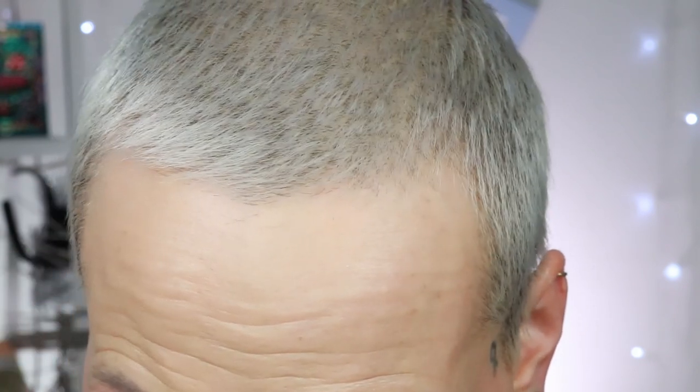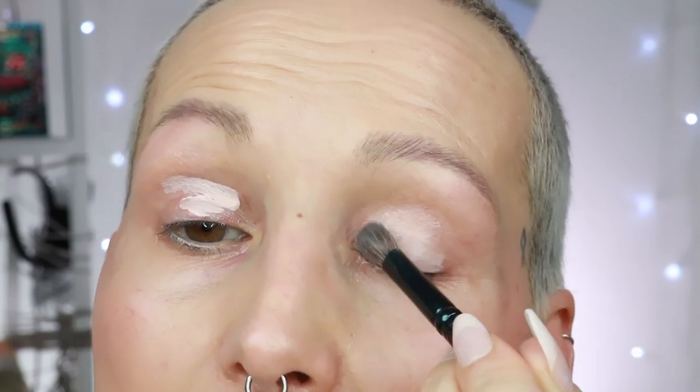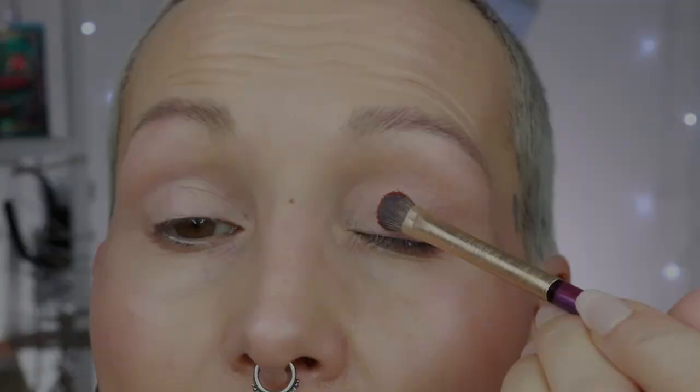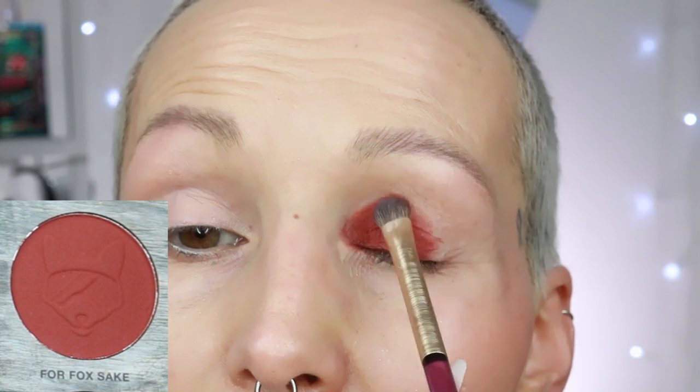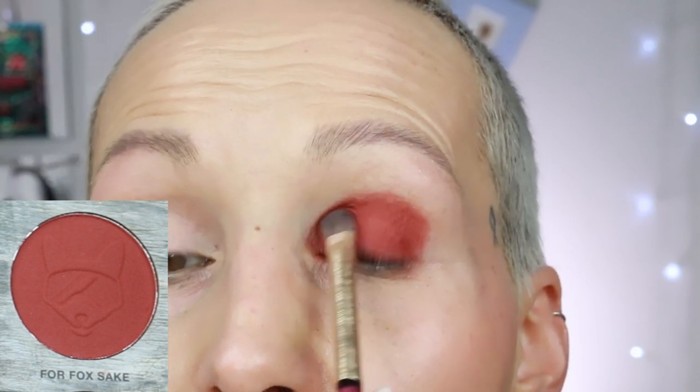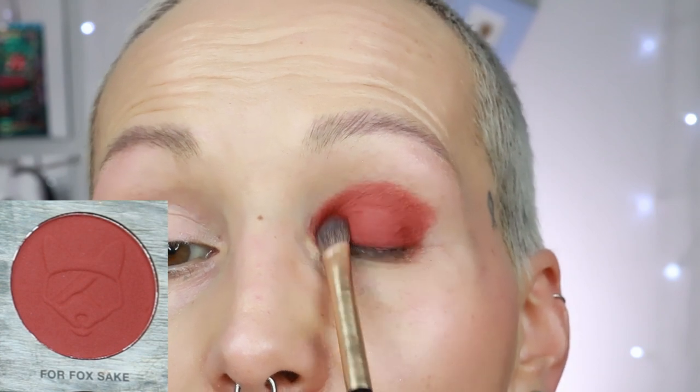I need to switch to a different primer — one that's a little bit more wet and hydrating than the Natasha Denona one — so I'm switching to one from Catrice because it has a base shade but I need the hydration. The next shade is for fox sake, which is a brick red matte. Depending on the base you wear it on — my current base is pretty pink while the Natasha Denona base is more orangey — on me this one pulls a little pinker instead of turning more brick red. Very pretty shade though.